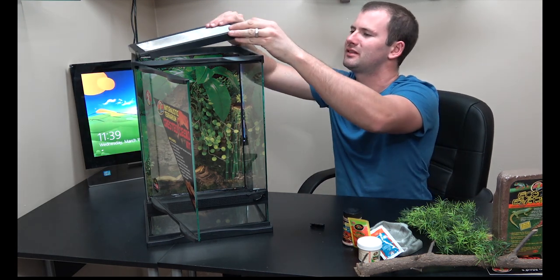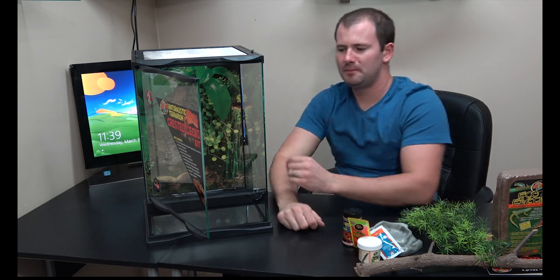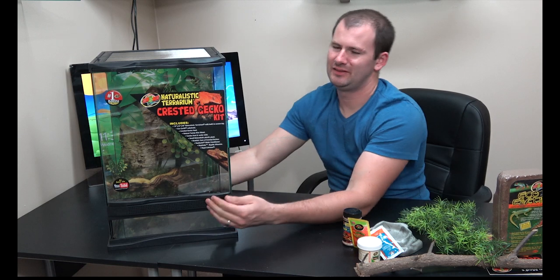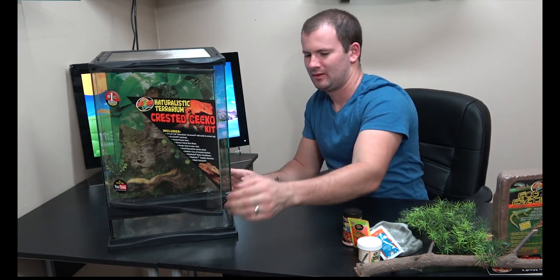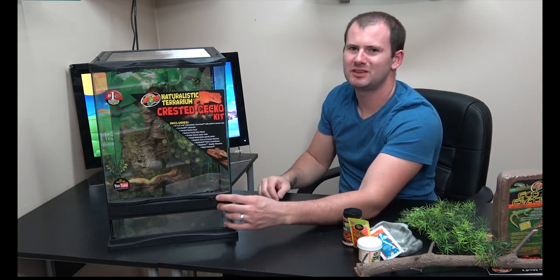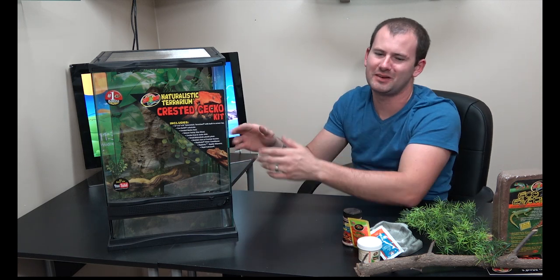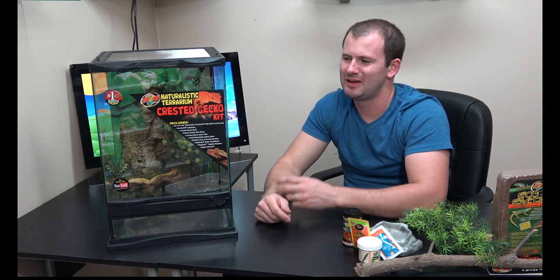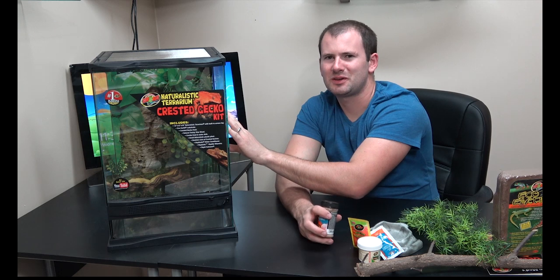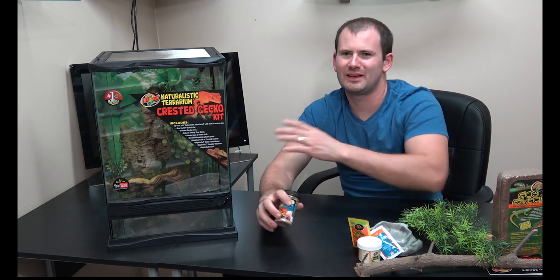Overall thoughts on this cage: I absolutely love these glass cages. The latches are a little bit flimsy — I'd like a stronger latch — but it does have a spot to put a lock on it. It's a little redundant because you can just pop the top right off, but it deters people. I think these are the best cages for keeping geckos. As a kit overall, it's a good place to start. It's definitely not everything you need — you're going to have to add stuff — but it comes with a lot of good stuff.